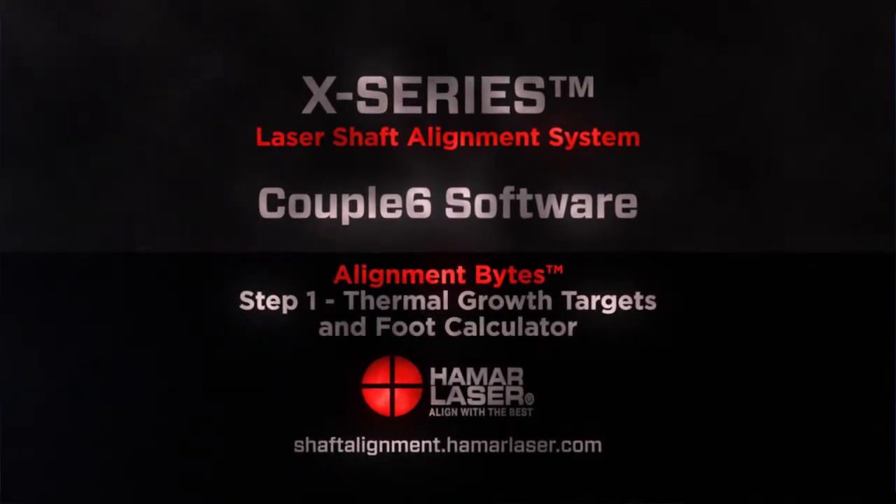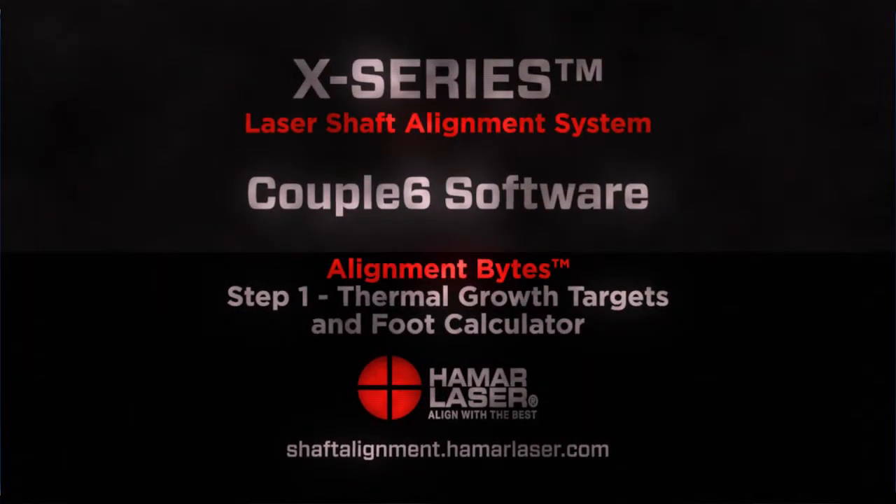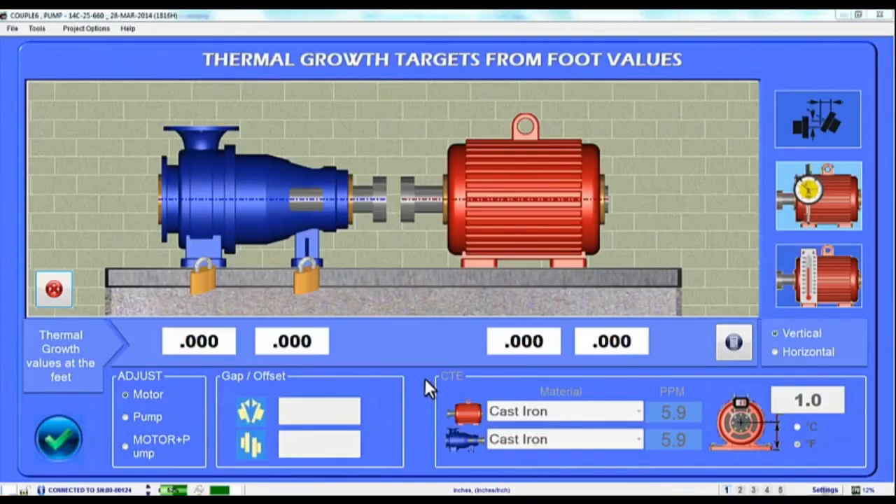Hi there, we're back for another Couple 6 Alignment Byte. In this video, we're going to take a closer look at our Step 1 Thermal Growth Modeling Screen and Foot Calculator, which are used to enter thermal growth offsets either at the coupling or feet, or to calculate the offsets by entering foot temperatures.